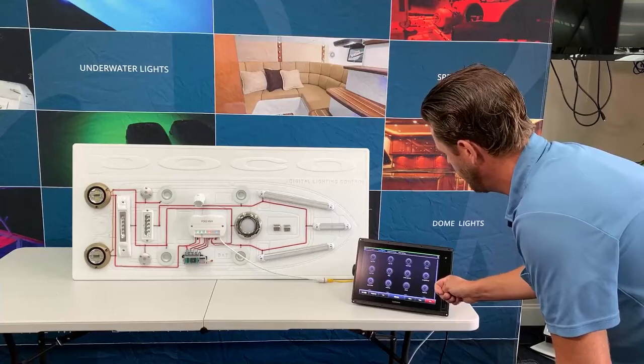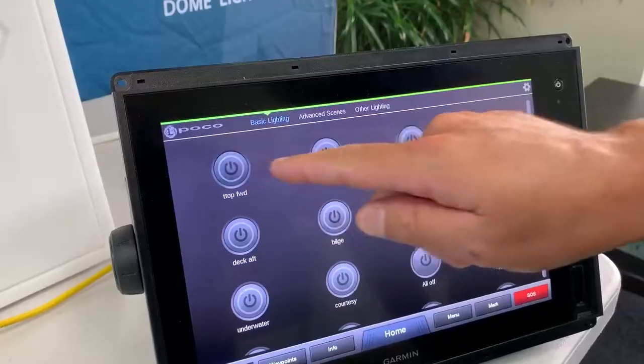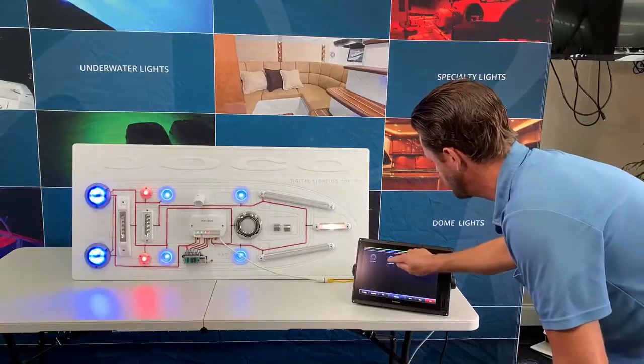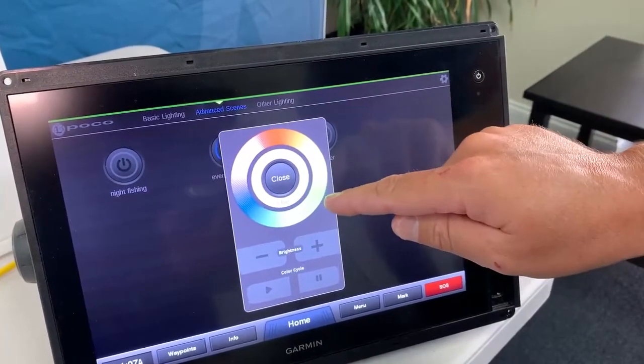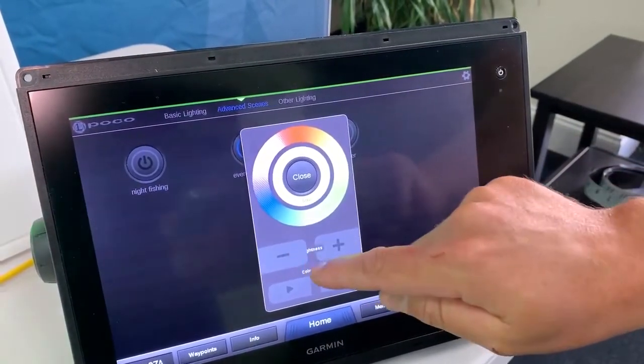So with the clean, simplistic interface, I can control individual sections of my boat, and I can also do advanced scenes which control several areas of my boat. If we hold down on our widget, we get additional functionality, including color changing and adjusting dimming.